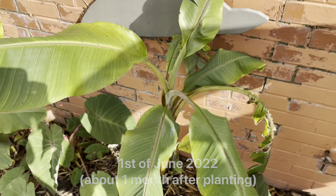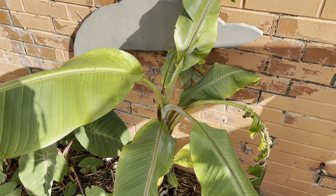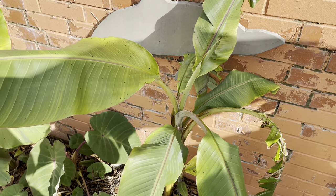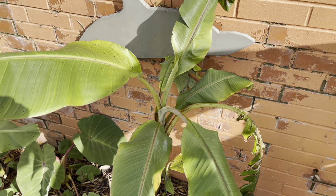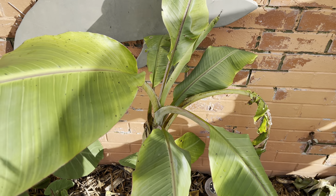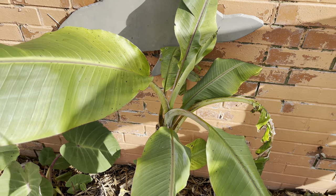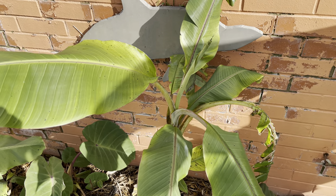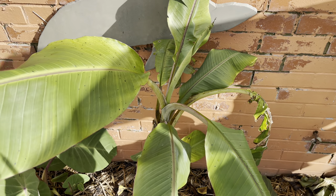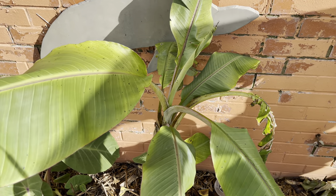As you can see, it has been growing new leaves still, even though we're now into October. It's the 10th of October when I'm filming this and it is still pushing out new leaves, but definitely slowing down compared to what it was like in August. This plant has definitely not grown as much as some of the other bananas I've got in the ground.